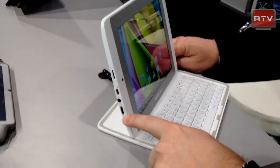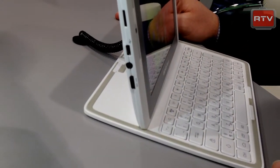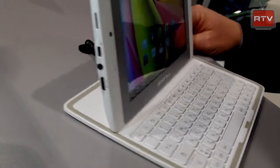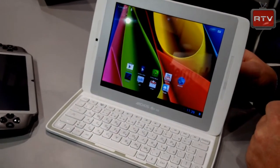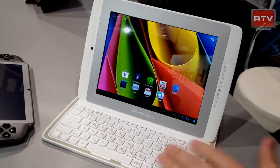It's got a lot of ports: HDMI, microSD up to 64 gigs, and mini USB. It's a dual-core processor with a quad-core GPU, and it retails for $199 with the keyboard.